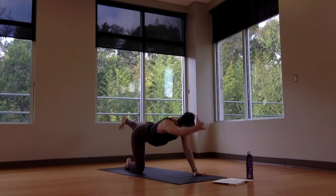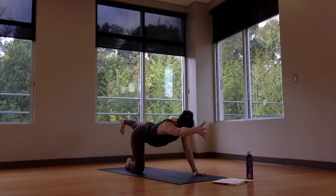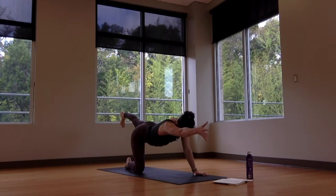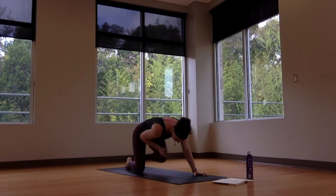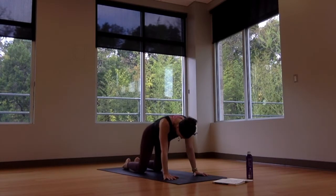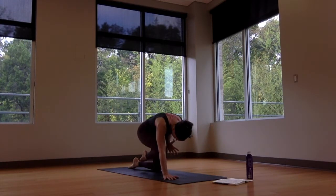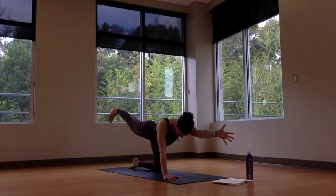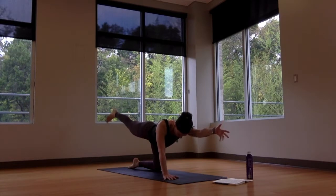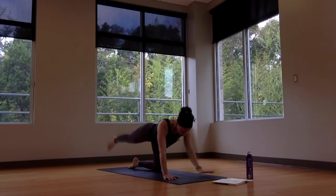With exhale, squeeze the elbow to the knee. Inhale — extend long. Exhale — squeeze in. Inhale — get long in the limbs. With exhale, engage the core, hug in. One more breath to extend and then return to all fours. Same thing other side — inhale, left arm forward, right leg back. Exhale — hug in. Breathe in, reach. Exhale — squeeze. Inhale — lengthen. Exhale — squeeze in. One more time, reach out, then return to all fours.